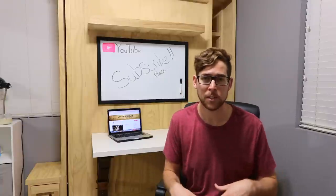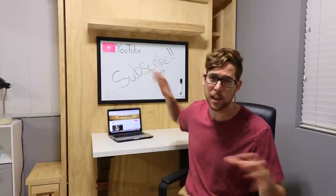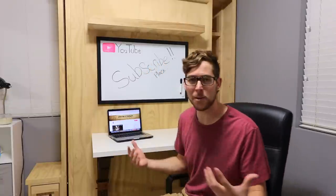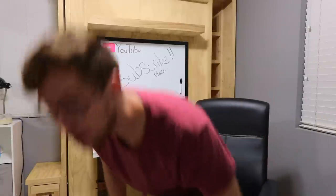If you have any questions leave them in the comments below. If this is your first time on my channel, I did build this Murphy bed and that is going to be linked in the description. If you like what I do here please subscribe, and I'll see you on the next one. Hope you enjoy!